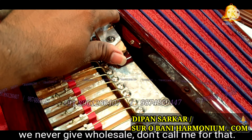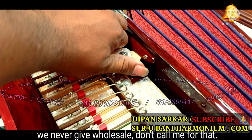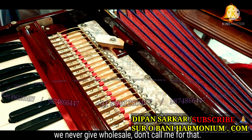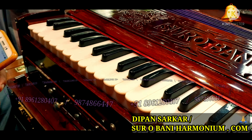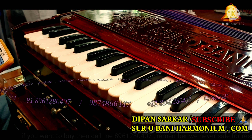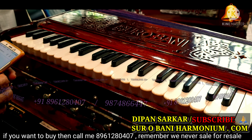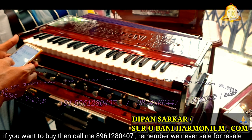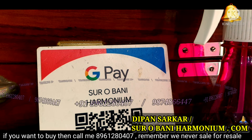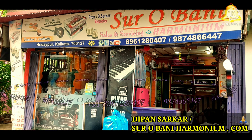The harmonium has a seven-part bellow, always tight catcher. If you want to buy our harmonium, call directly or come to our shop — number and details in the description box. 3.5 octaves, 42 keys, nine stoppers, portable, glass finishing. Yeh hamaara shop hai.